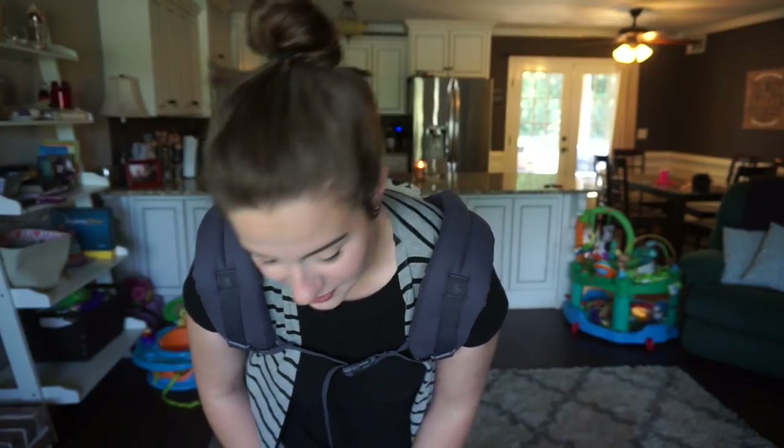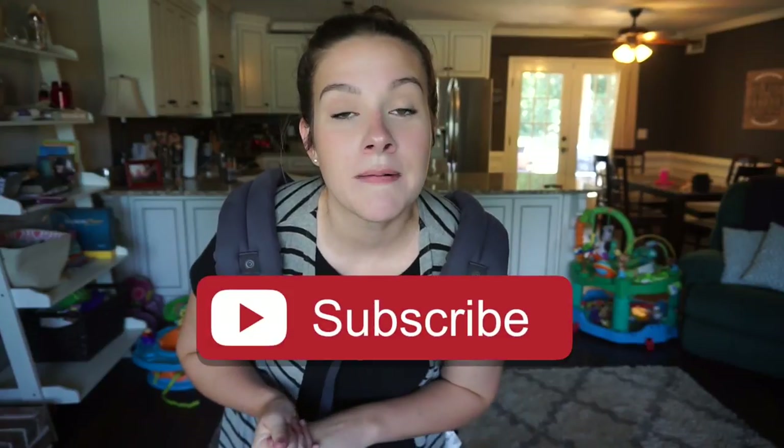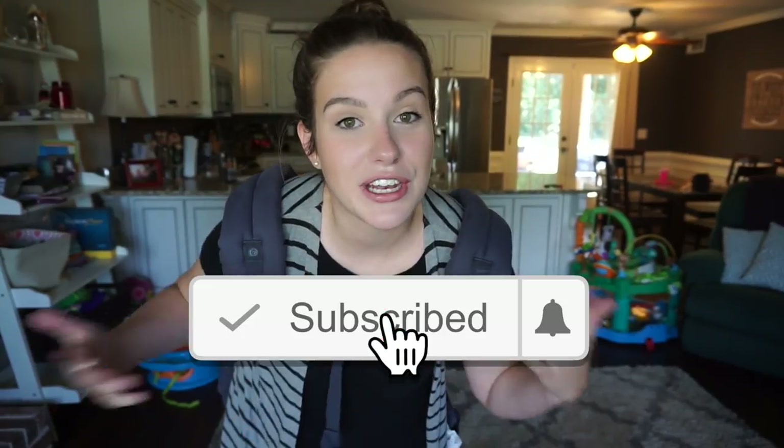That's all I have for this Ergo baby demo, tips, and tricks! I hope you enjoyed this video - I know it's a little different. Little Jacob is messing with my tripod and here comes Jameson! Thank you so much for watching. If you liked what you saw, give me a thumbs up - it really helps me out. Hit that subscribe button and the notification bell so you get notified when I upload. We usually do family vlogs but occasionally I throw a mommy video like this in. Hope you enjoyed and I'll catch you in my next video - bye!